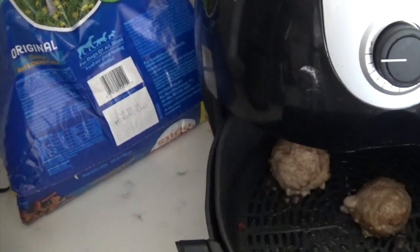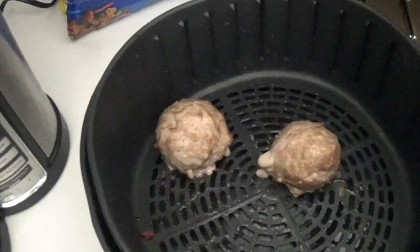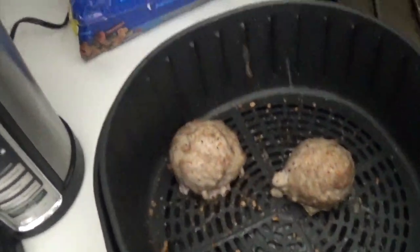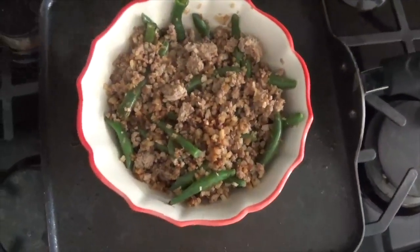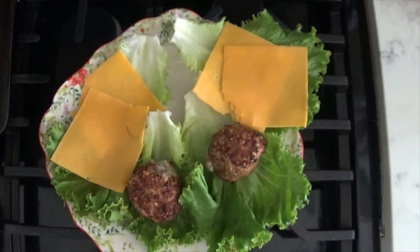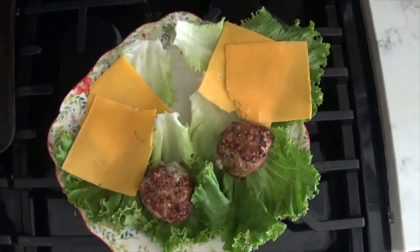Turkey burgers are really easy. You just go 400 degrees for 10 minutes, sprinkle on some hamburger seasoning on top, flip it, and put it back in the air fryer for another 10 minutes. This was the final product — my Asian stir fry and Chris's turkey burgers on a lettuce wrap.